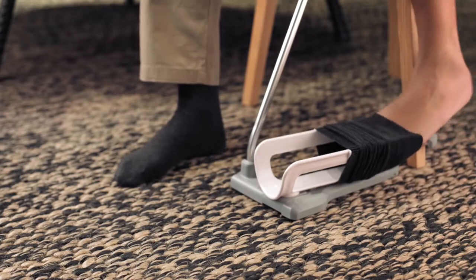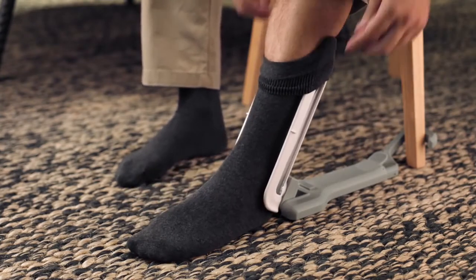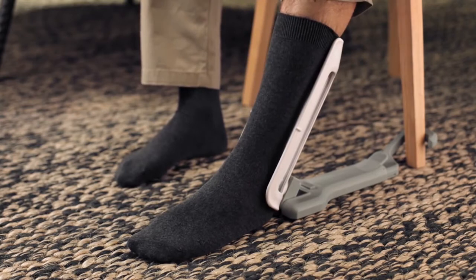Repeat the same steps for the other sock. When using long socks, finalize the action by pulling up the socks with your hands if necessary.